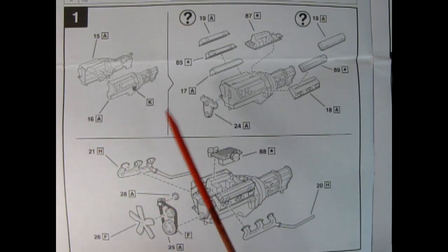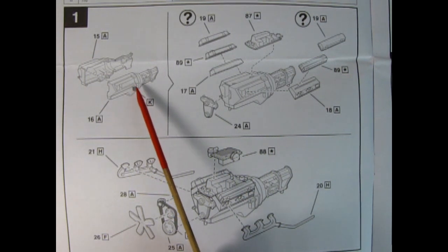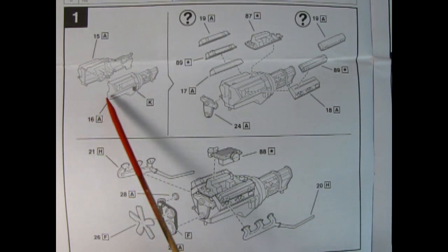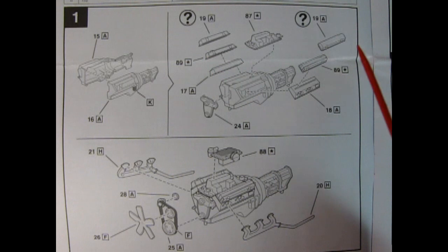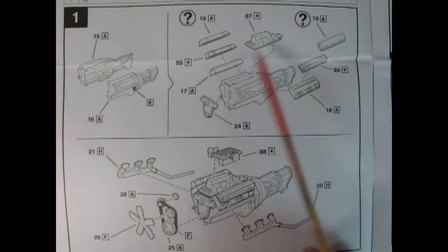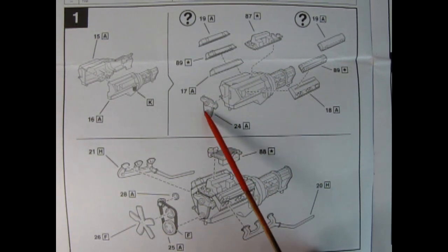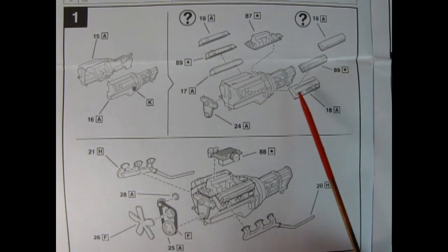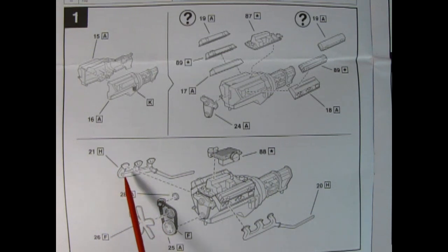Panel 1 shows our engine going together in multiple steps. First off we have the engine block right and left-hand sides going together with the oil filter, which is molded in place. We have aluminum for A and white for K, then the valve covers going on — you have a choice between stock valve covers painted aluminum or chrome-plated special valve covers. We also have a chrome-plated intake manifold, our water pump and timing chain cover, and the cylinder heads down below, painted aluminum. The headers and exhaust are iron.